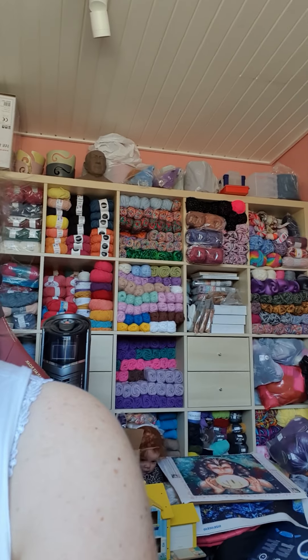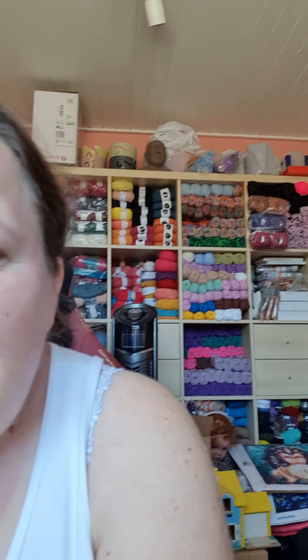Look at all those colors — I love it! Eventually I'll have to show you some of the knitting I'm working on right now. I usually knit for my niece — she'll be two in 14 days. I mean, she was just born — how can she be two already?